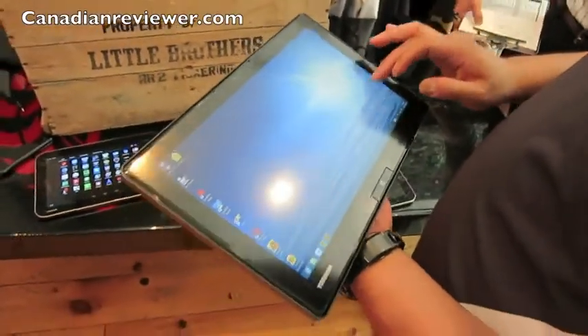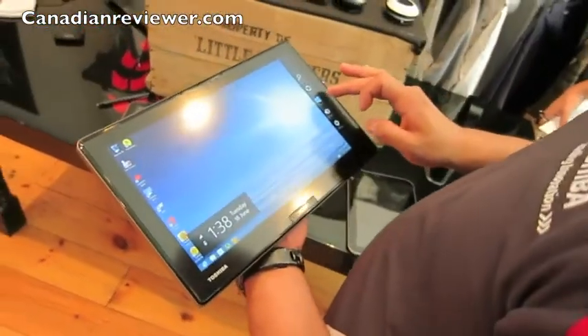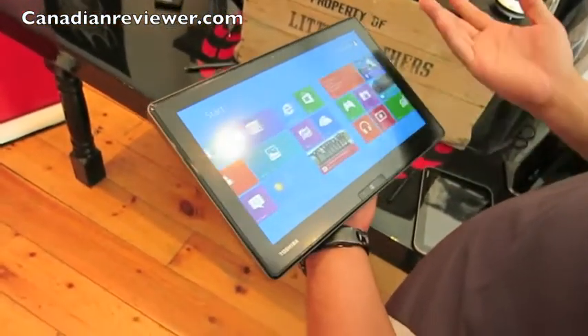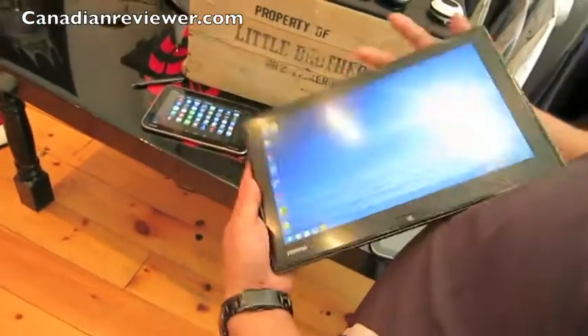This is the Pro tablet, more geared towards the B2B crowd, but it's coming out this month so we thought we'd showcase it a little bit. It is full Windows 8, has a digitizer, and everything.